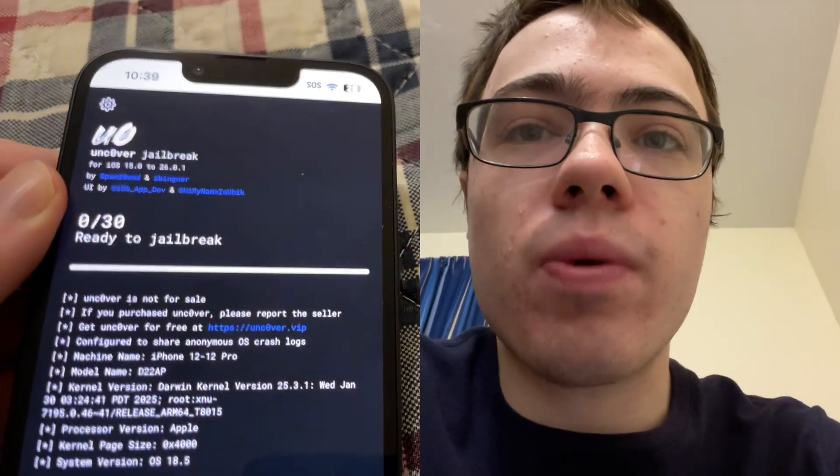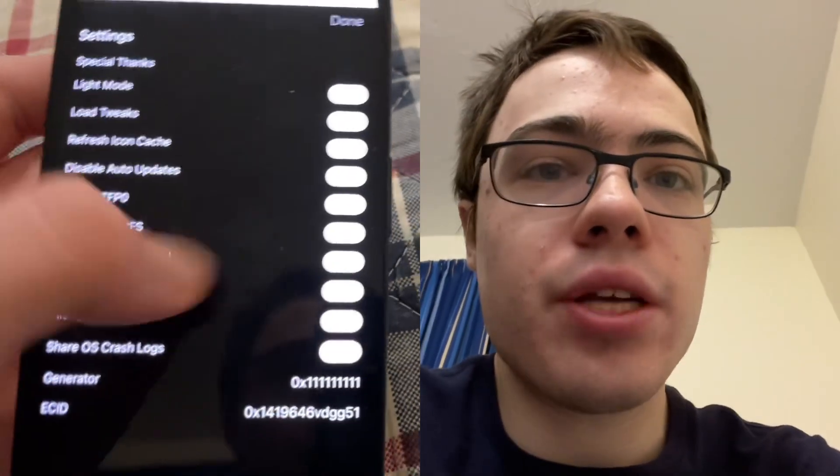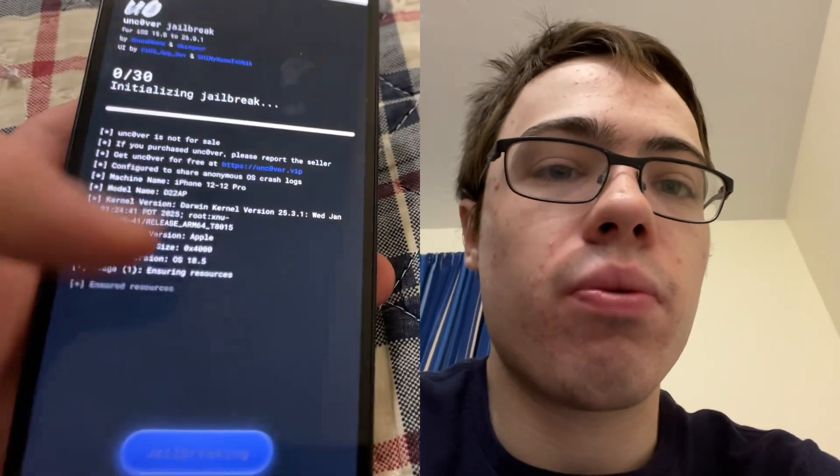Hey guys, so today I'm going to show you a jailbreak on the newest version of iOS, which is iOS 26. As you can see, I can jailbreak with unc0ver — I got all the settings right here. I'm going to show you guys exactly how to do it, though I'm not actually going to go through with it.